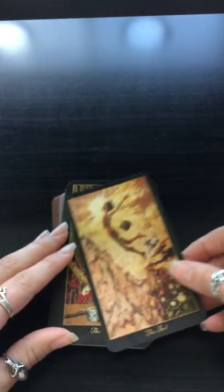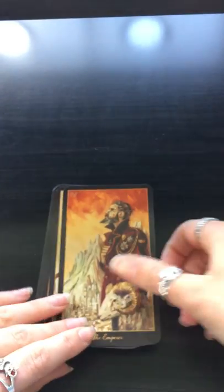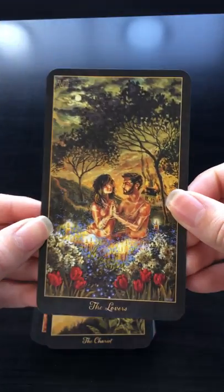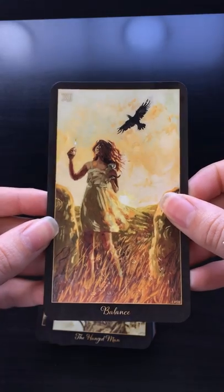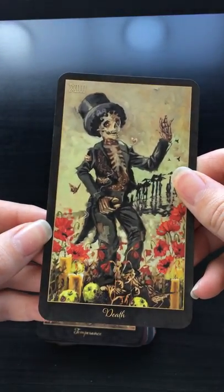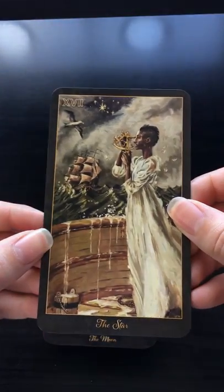So without any further ado, I'll do a flip through of the deck. In this deck, Balance replaces Justice, and the Devil is replaced by Temptation. Love the stars — beautiful.